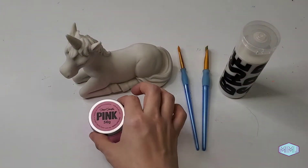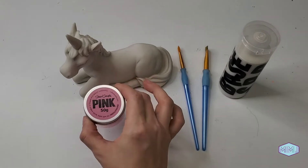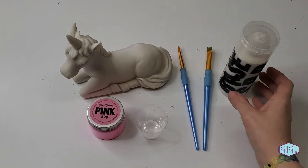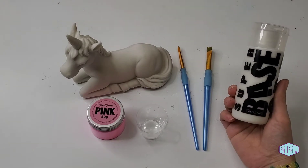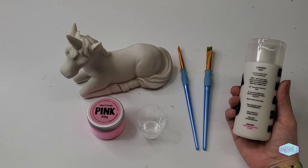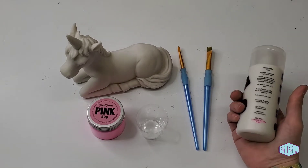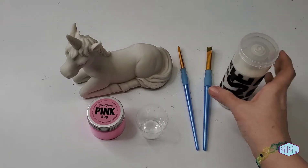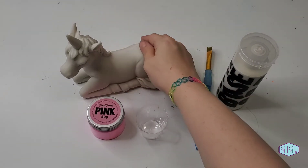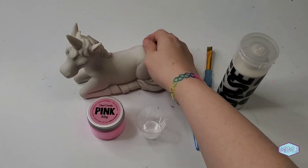Here I've got my Pinkest Pink, a tiny mixing cup, and some brushes. I've also got the Super Base by Culture Hustle — it's an acrylic paint base, super flat and super matte. This will be my first time using this as well, so that's very exciting. And I've got a beautiful ceramic unicorn for us to paint.